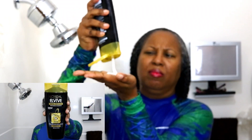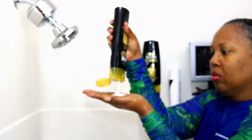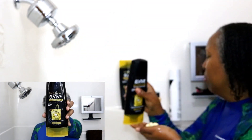The next shampoo I'm using is the L'Oreal L-Vibe Total Repair 5 Repairing Shampoo. I'm shampooing a second time with the Repairing Shampoo. It's conditioning time and I'm using the Total Repair 5 Repairing Conditioner.